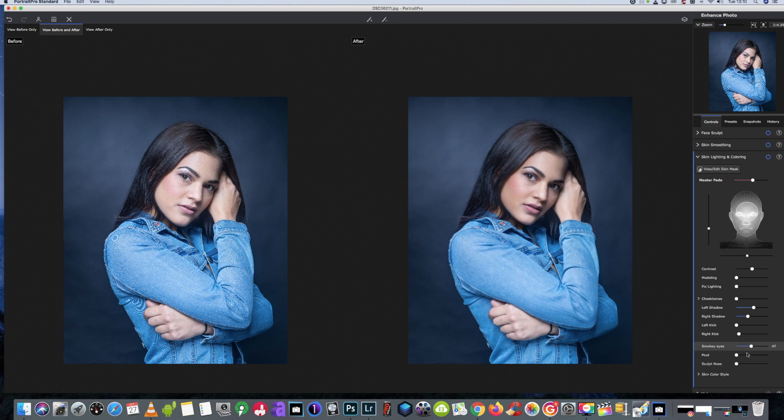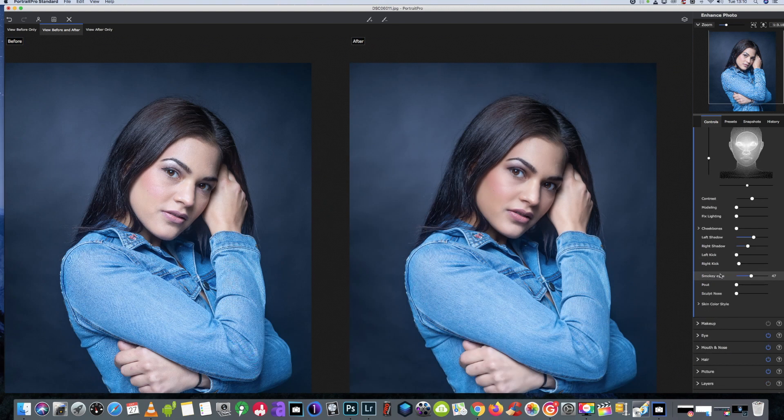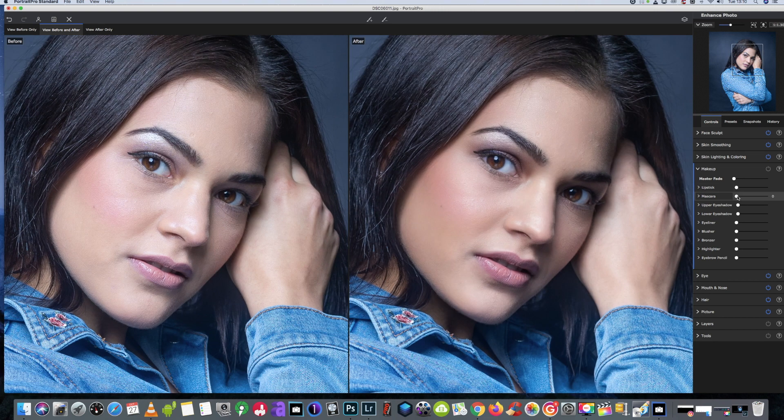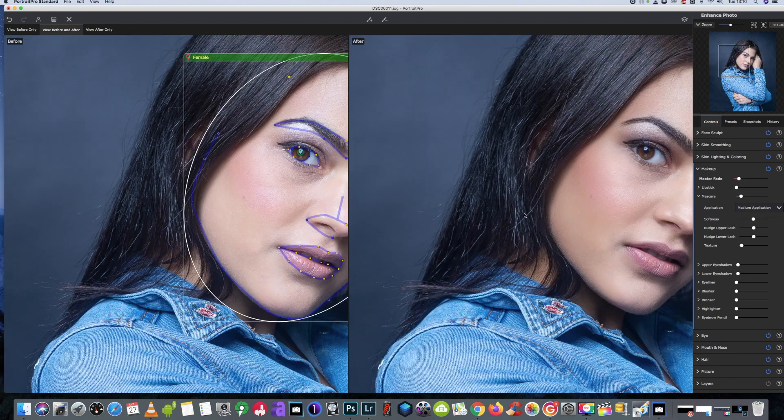We'll set that around about there and leave it for now. I'm going to go to the makeup section — things that make eyes stand out are eyelashes, so we are going to add eyelashes.